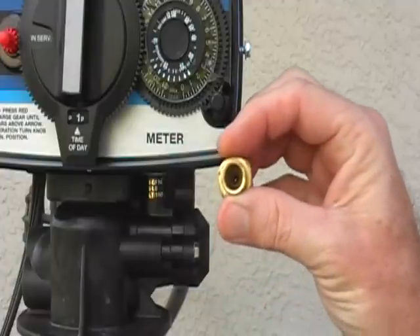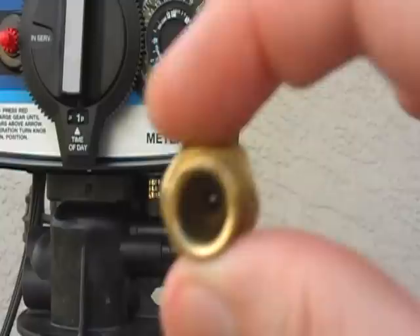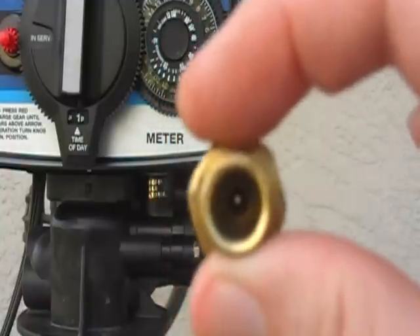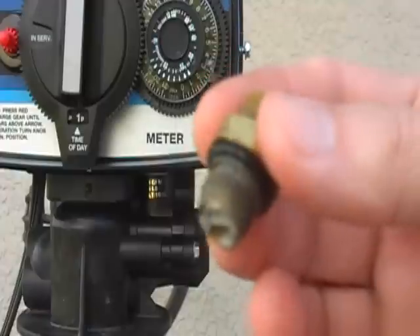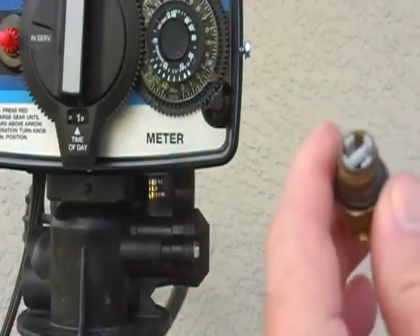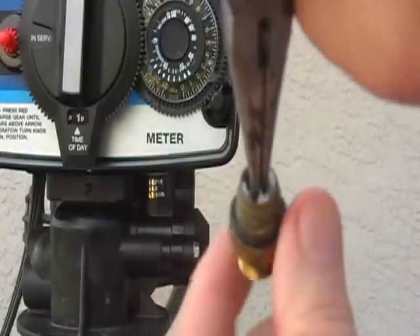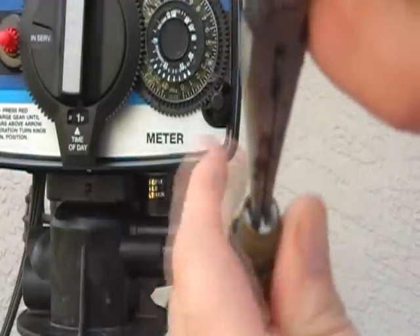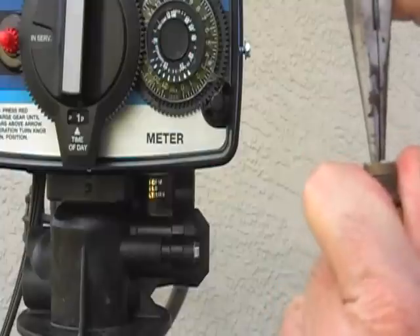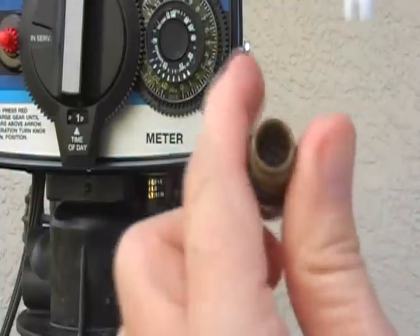You can also look through this way and see if it's clear or not. This one is clear, but if I couldn't see the light through that, then I would know that I wanted to pull out a pair of pliers — a little twist and a very solid yank.